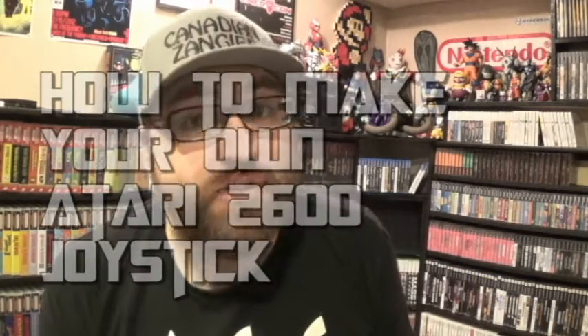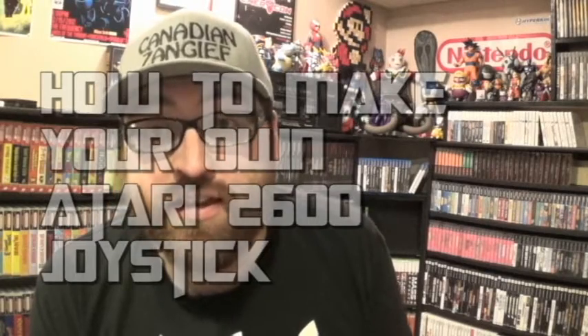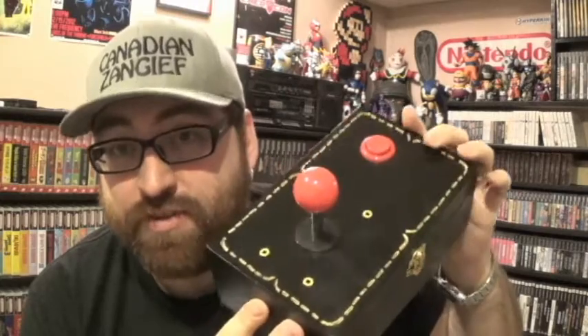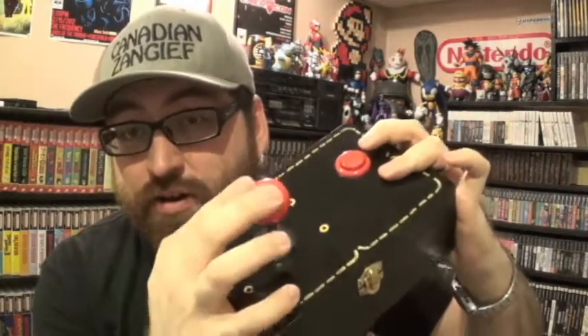Hey guys, Canadians at Geek back, and this time I'm going to be doing a step-by-step how to make your own Atari 2600 joystick. It's super easy and if you don't have a lot of experience doing this kind of stuff, you should be able to follow along pretty easily. This is the end result — I worked on this around Christmas time as a holiday project. Let's get started.